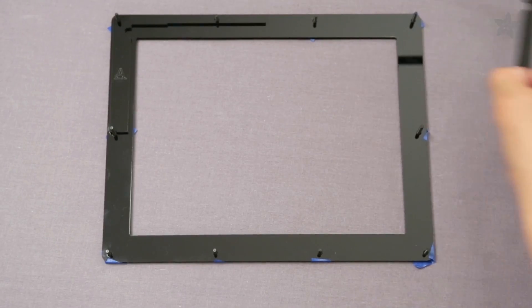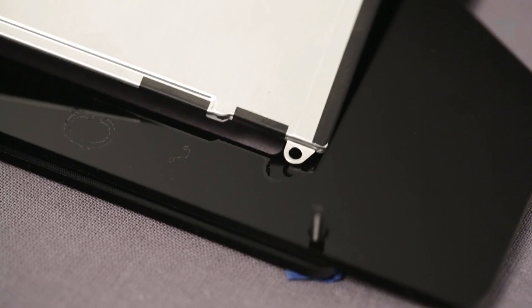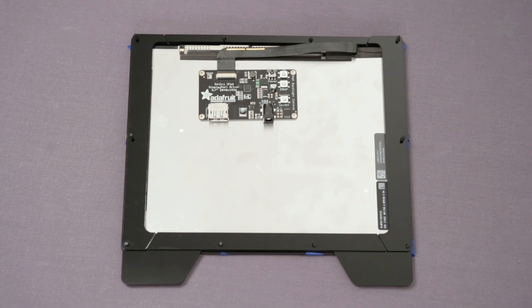These corner supports will create the cutouts for the tabs on each corner of the display panel. Check the orientation and carefully fit each tab into the four grooves. Add the top layer of edge support that will securely sandwich in the display panel.